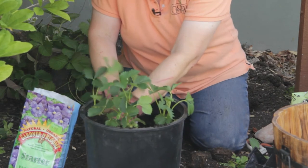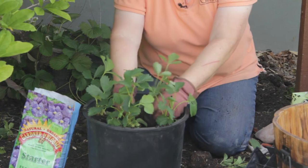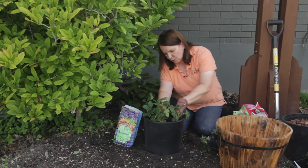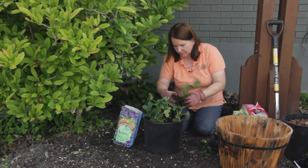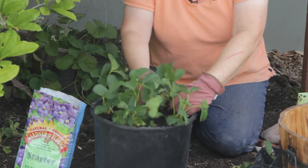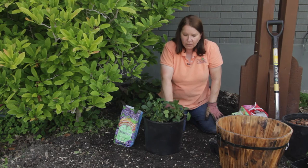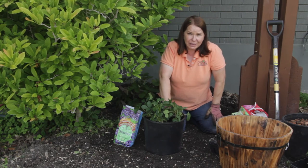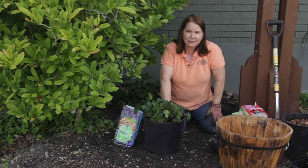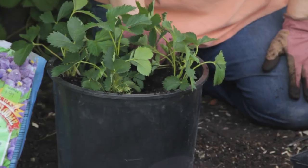You don't want to damage that crown. I could probably put seven or eight, maybe even nine strawberries in this, but I think I'll stop with seven. Tamp the soil around, water thoroughly, and put this in a cool shaded location for perhaps a week to have a chance to root in. Then move them to a full sun position.